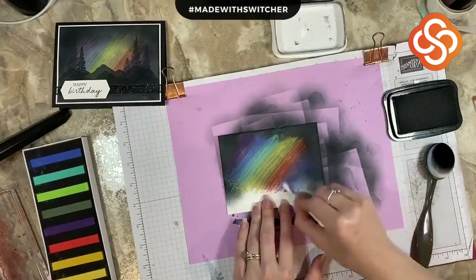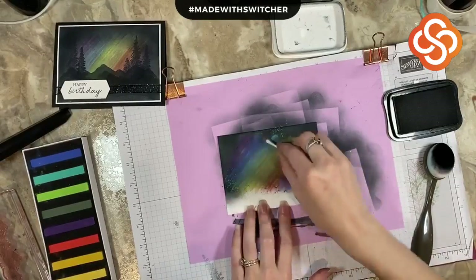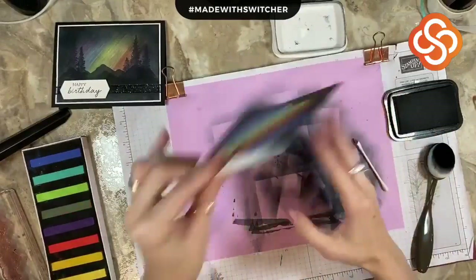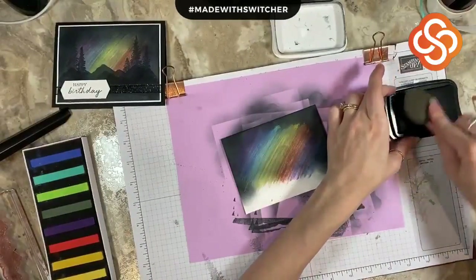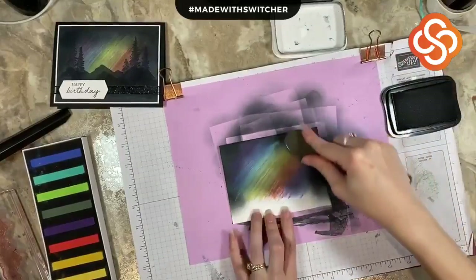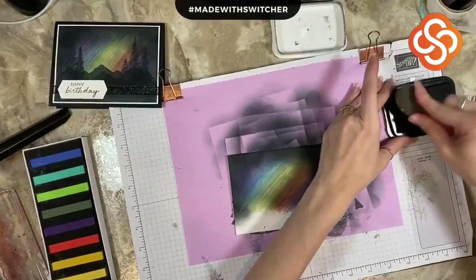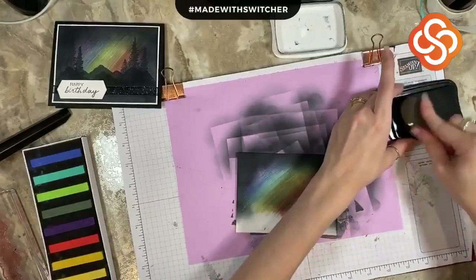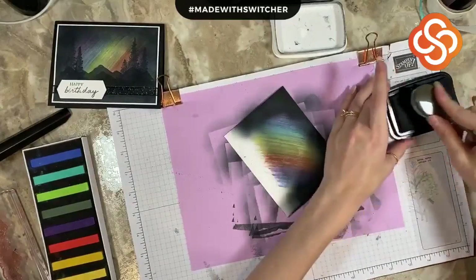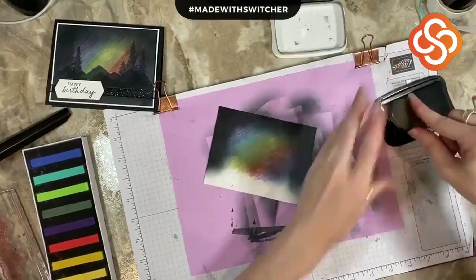Now I'm going to grab my Q-tip one last time and press it down into the paper again. Then I'll pop that off so it's out of my workstation, grab my blending brush one more time, and really soften that edge between the black of the sky and the colors of my Northern Lights. Then I will probably finish off with one more layer on top. That's how I achieved that Northern Lights look.